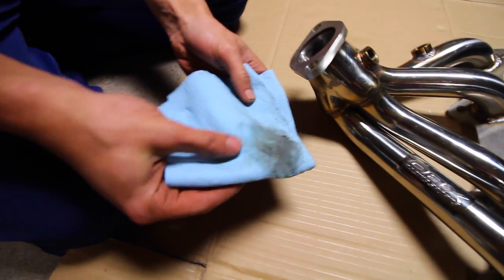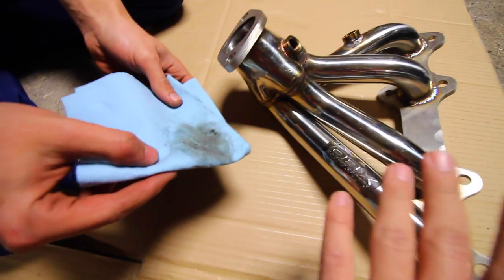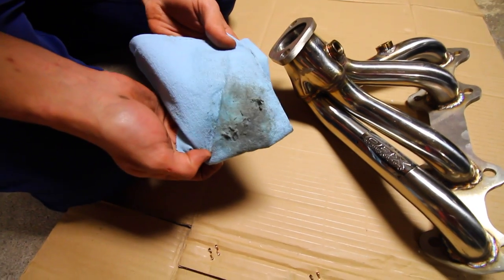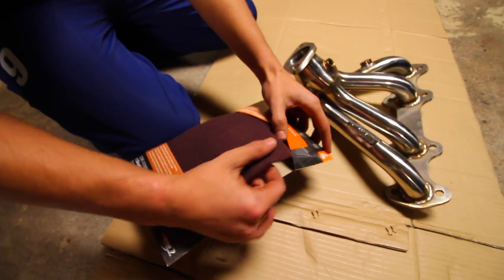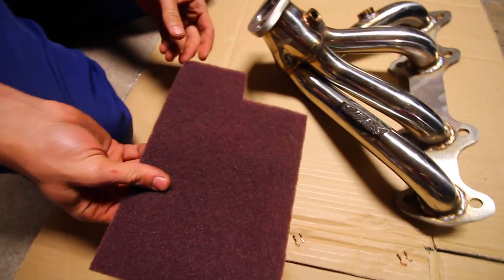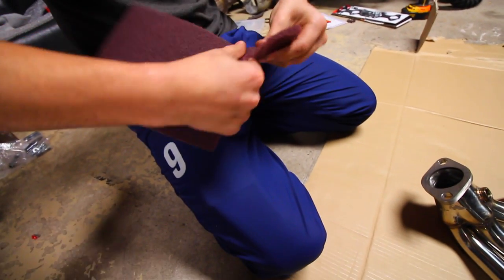Once you're done, you can see there's a little bit of dirt and grime even on a brand new set of headers. Set that aside and break out the scuff pad — I'll have links to all this stuff in the description box. Take out a piece, you can rip it, cut it, or use the whole thing.